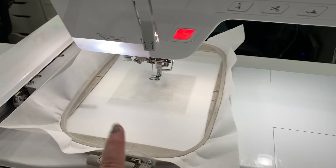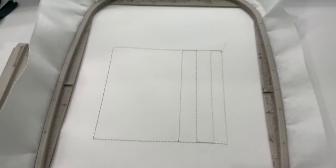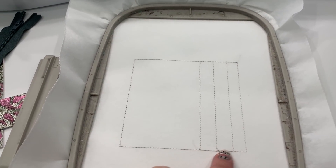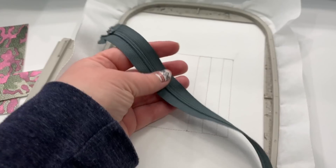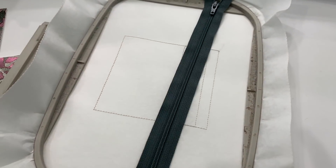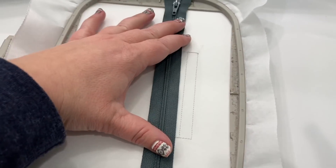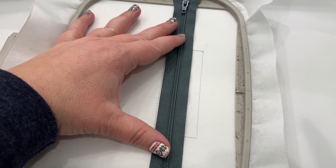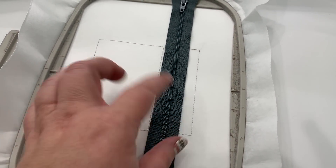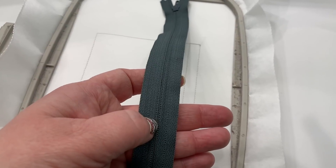You do the placement stitch directly onto your tear away. This is what your placement stitch looks like, and it tells you a couple of things. One, it tells you where to place your zipper — these three lines right here show you where to place your zipper. You can use any size zipper because you're gonna cut off the excess in the end. I would use plastic teeth, but that's just me. This center line right here is where your zipper teeth should be lining up.